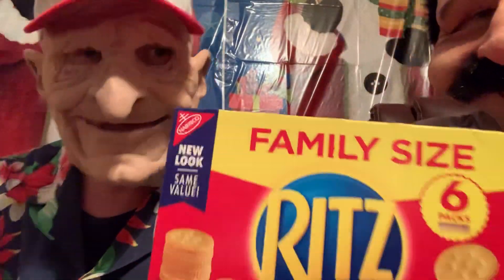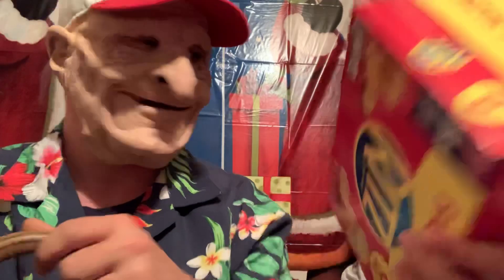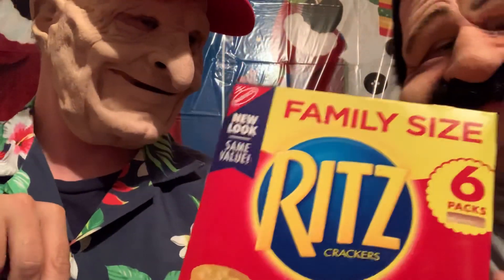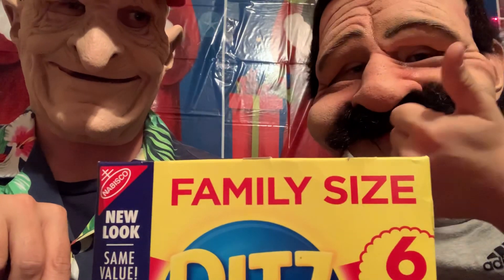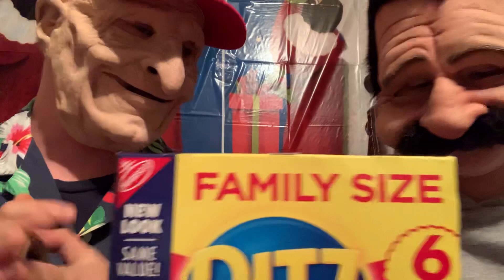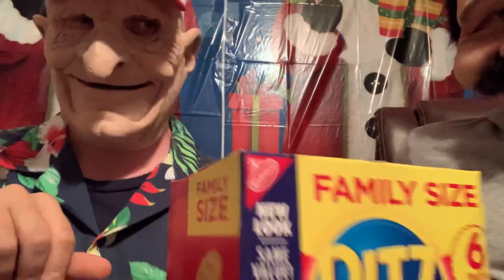I'm glad he stopped me — he's a good grandson, always looking after me. This right here is a family-size package of rich crackers. It tastes pretty good with peanut butter, and you can also get different types of cheese to put on them.